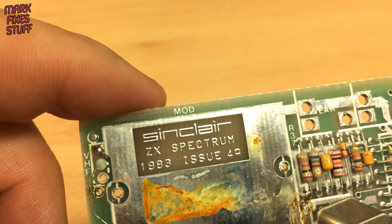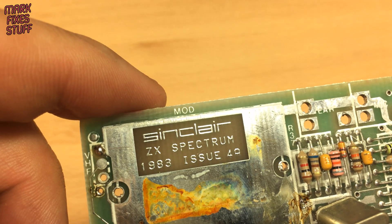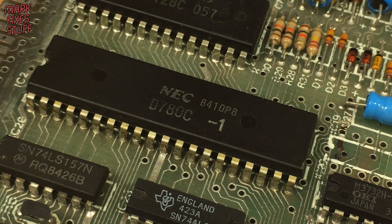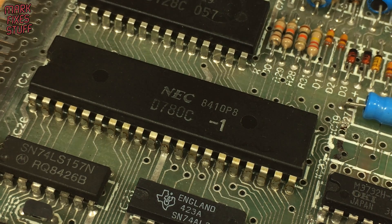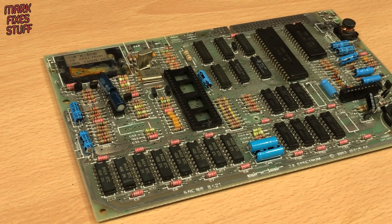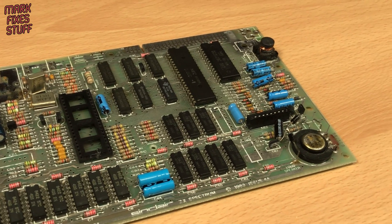The ZX Spectrum is an iconic British 8-bit computer from the 1980s. Based around the Zilog Z80 processor, it was built to a very tight price point by Sir Clive Sinclair of Sinclair Research. His vision was that every British home would be able to afford a computer.